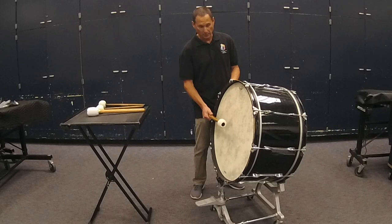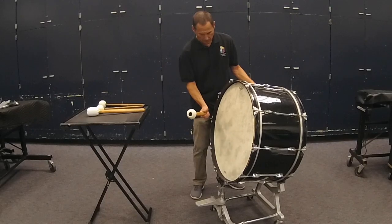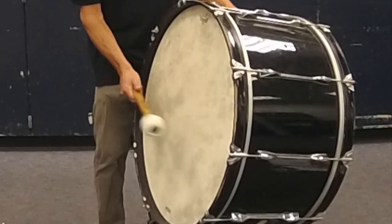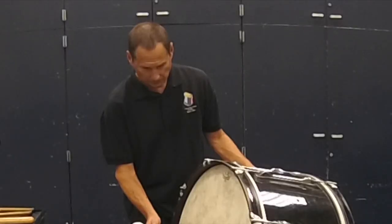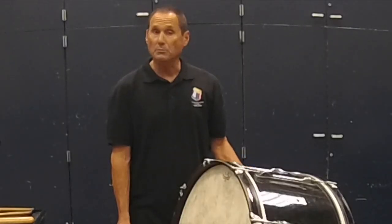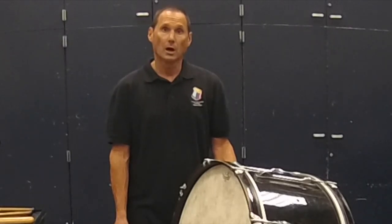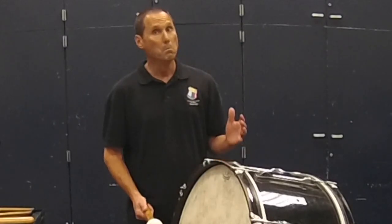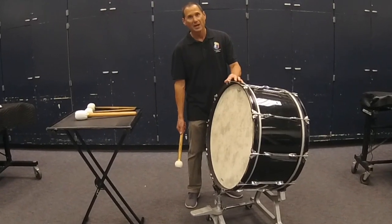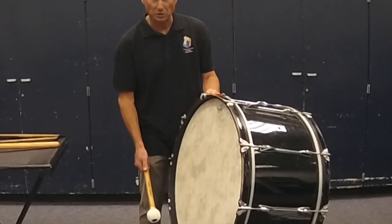The striking spot on a concert bass drum is just slightly off-center. The drum should be pitched low — marching bass drums are pitched high to medium, but a concert bass drum should have a long, resonant sound; it should go boom. If you have T-handles on the drum, check that they haven't all been turned the same way, so that the drum is properly tuned.